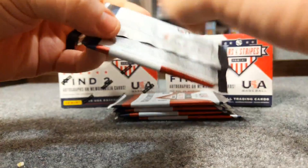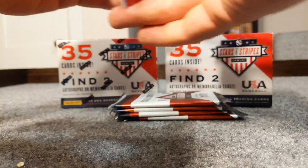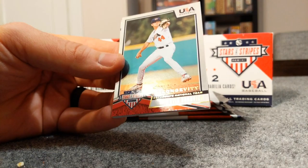This is a really, really pretty product - nice chrome cards, very clean. And actually I was right, this is a patch auto. I saw the autograph and failed to mention that, so it's a patch auto of Derek Mitchell.